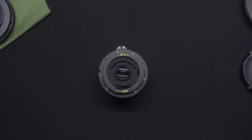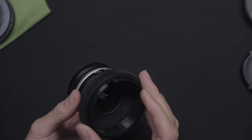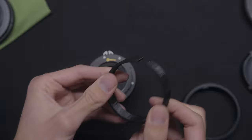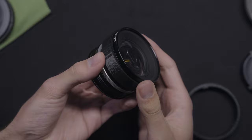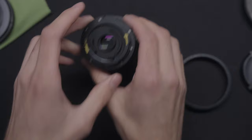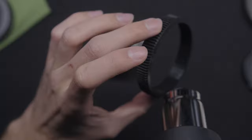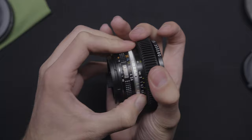Our next step is to put the follow focus ring on the lens. This one comes in two pieces because it won't fit on by itself, so we need to put the initial piece on first — it opens up and comes on there. Make sure it's aligned with the rubber part of the gear. A lot of the time these rings are printed so tightly that they won't fit, so you can use a hair dryer or heat gun to heat the inside of the ring.